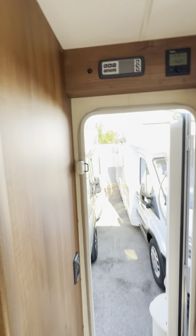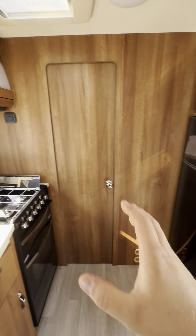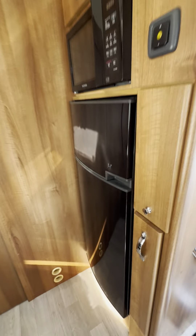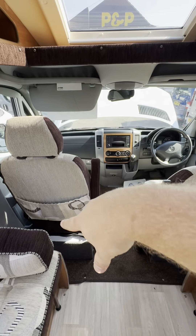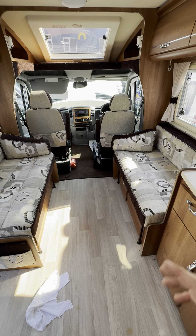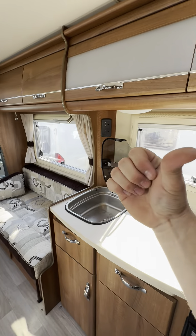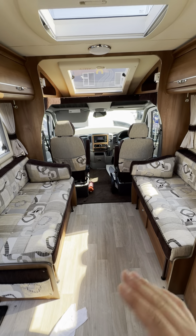I'll run you through the control panel and how that works, then go through all the appliances. But first, a quick run through the layout. You've got the two front swivel seats — these swivel round completely. Two nice big settees here as well, which pull together in the middle to make a really nice big double bed in the front. So you can have a comfortable double bed up front and your double bed in the back. If you want two separate sleeping areas, you can do that with no problems.